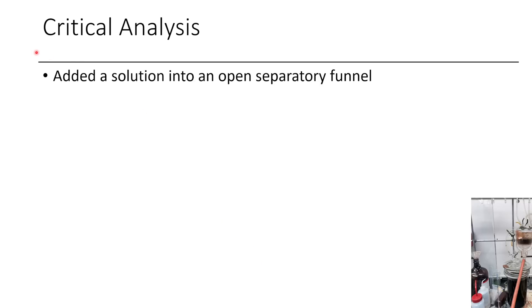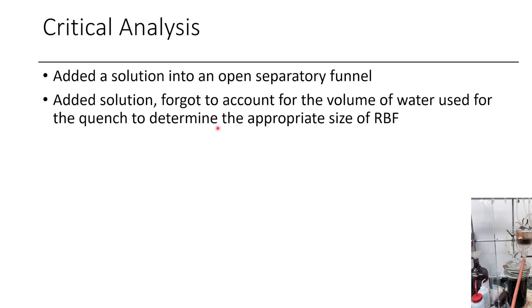Oftentimes dumb stuff happens in the lab because we don't think through what we're doing or we make bad assumptions. More than one time I've added a solution into an open stopcock in a separatory funnel, so you just pour the solution in and it pours right out all over the base of the fume hood — if you're doing stuff with DCM, that means DCM goes over everywhere. I've also added a solution to a round-bottom flask, got everything in there, and then halfway through the workup, right when you're about to start quenching, you realize you can't fit everything without it overflowing. Then you transfer to a bigger container, try to rinse the crude out, but that doesn't always work too well, and you always feel dumb when it happens.